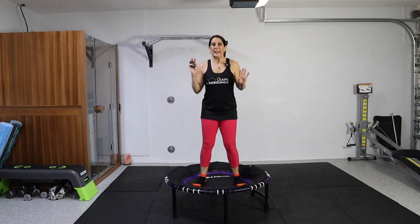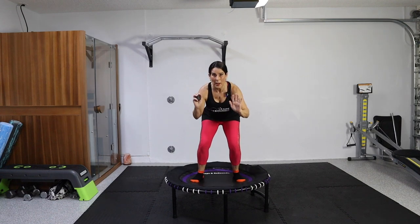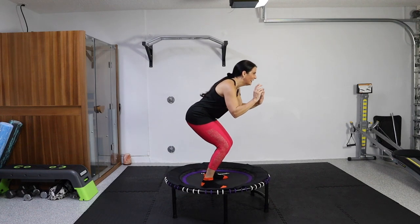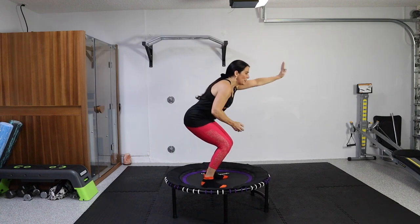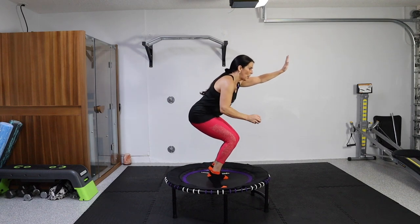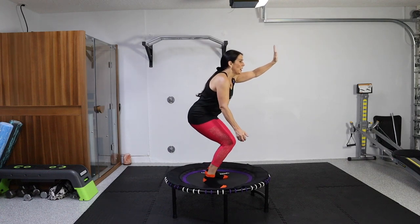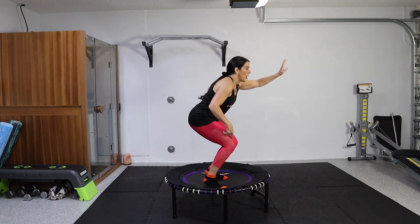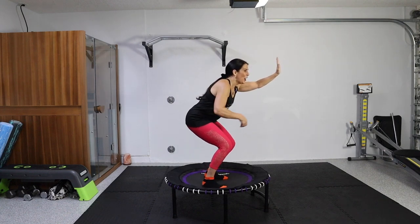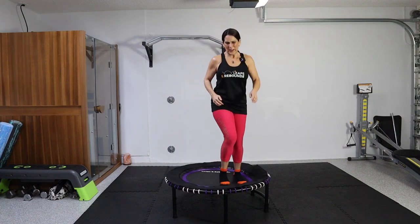We have two more exercises to do. The next one is a heel lift — we're going to come to a stop, squat down, and just lift our heels up and down, staying in that low squat. You're going to need balance too — if you have a wall or a bar. I didn't attach my bar today, but this rebounder comes with a beautiful bar to hold on to. So we're working these quads — lifting up those heels, going up to our tiptoes, staying low. We're almost there.